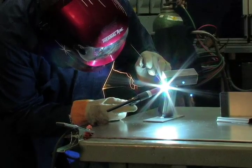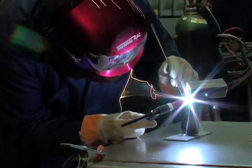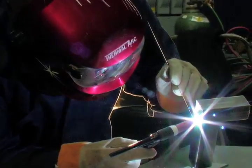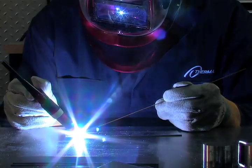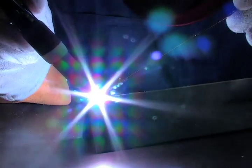For TIG welding, an arc is formed between a non-consumable tungsten electrode and the metal being welded. Gas is delivered through the torch to shield the electrode and molten weld pool. Filler metal may be added to the weld pool for additional strength. Typically, argon shielding gas is used. TIG welding is commonly used to weld thinner materials and delivers increased control over the welding process, making it more precise.